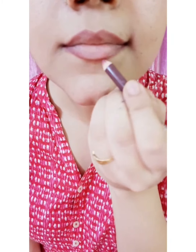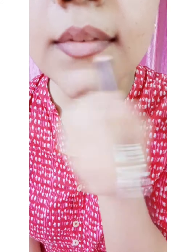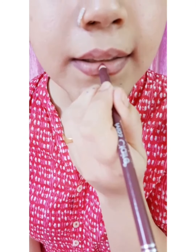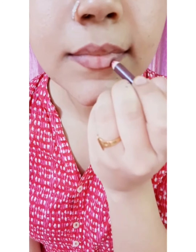The lip lining is almost done, and here comes the fifth step — stroke to fill in. Start filling the upper and the lower lip lines with small strokes using the same lip liner.